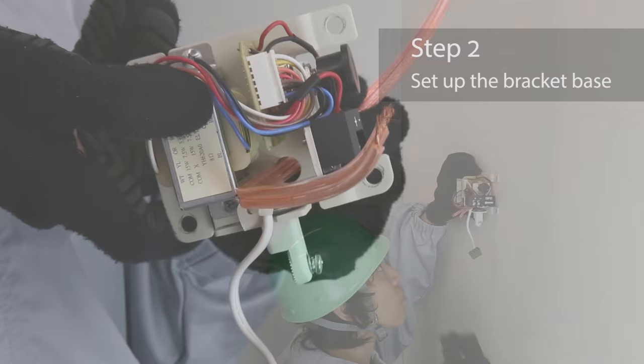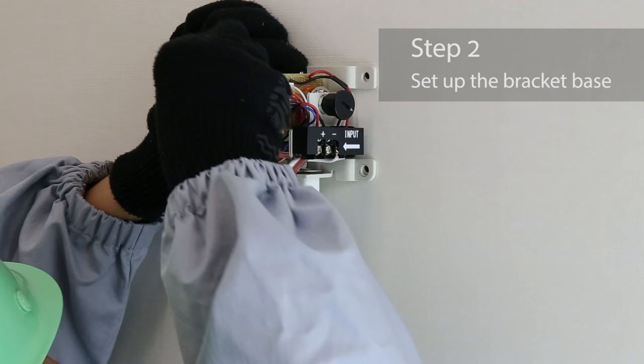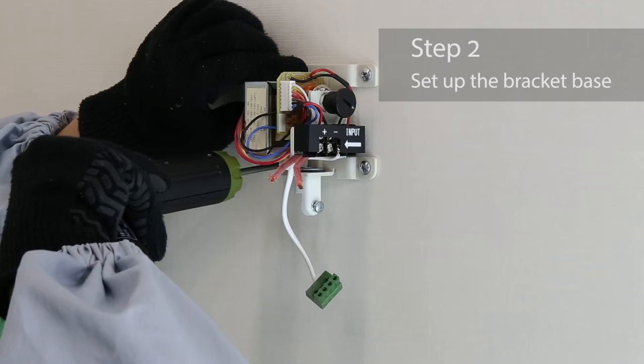Guide the speaker cable through the hole of the bracket base and securely fasten the bracket base to the wall with the four screws, anchor bolts, and so on.